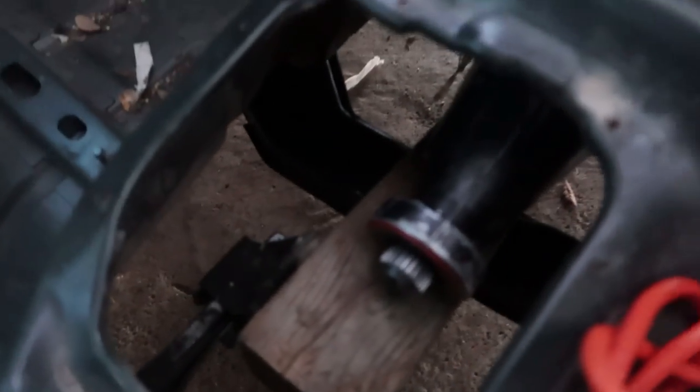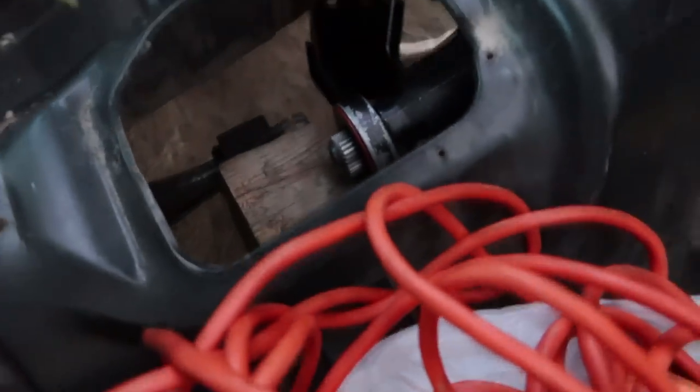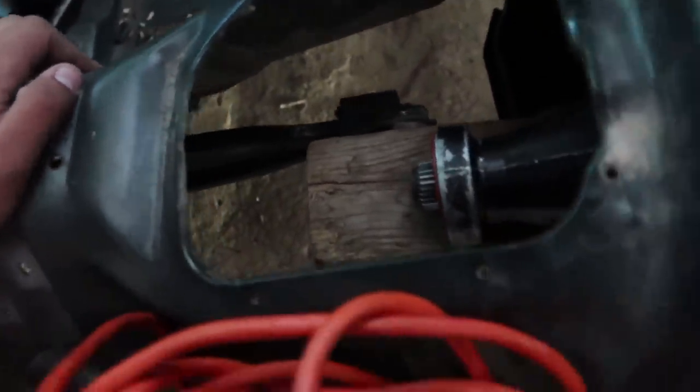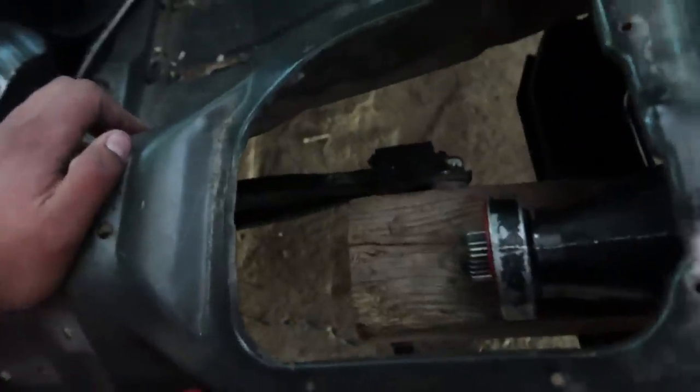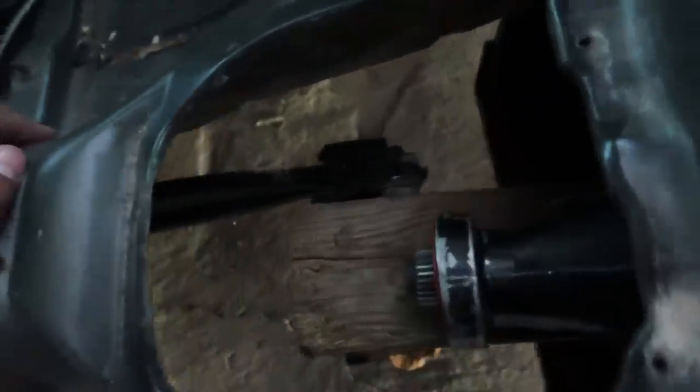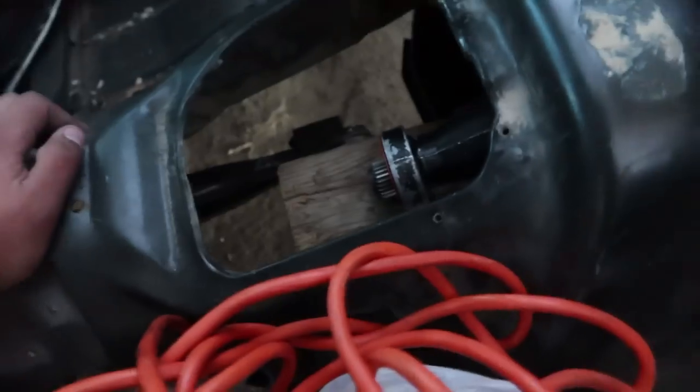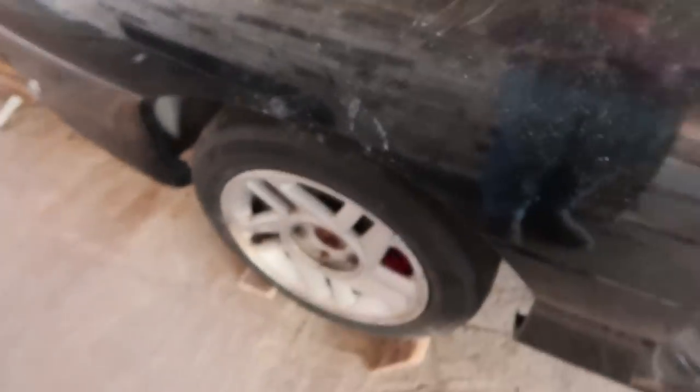We got a gas and brake pedal mounted, we got a transmission mounted. It's mounted — does it work yet? No, because we got a wooden block on the cross member that goes across. We also have the torque arm mounted, and the torque arm is also mounted to the wooden block. We're gonna make our own mount for the Power Glide, but for now this is how we have it mocked up.